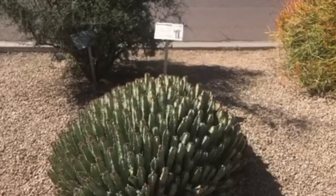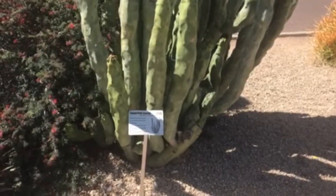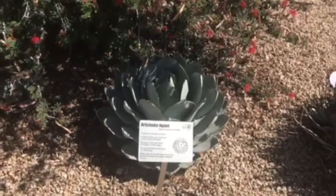The Moroccan Mound is one of my favorite cactus. This is a beautiful example of a totem pole cactus. Here's a beautiful artichoke agave.